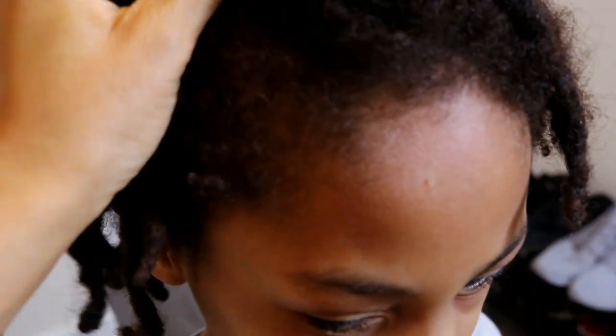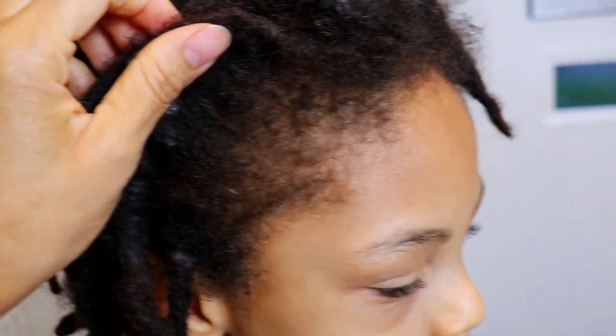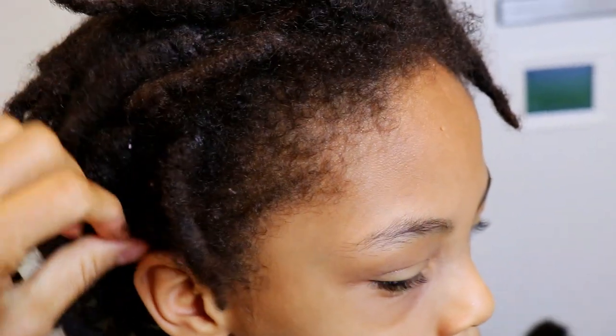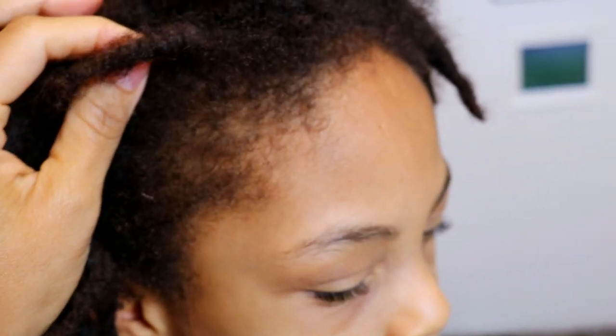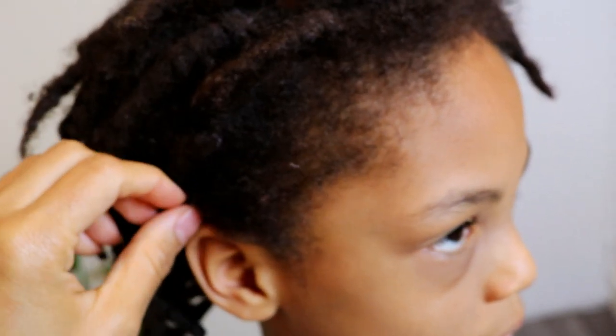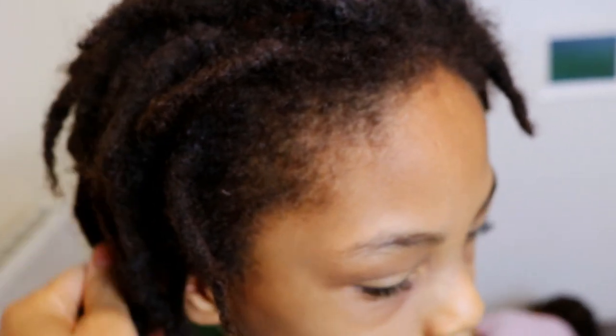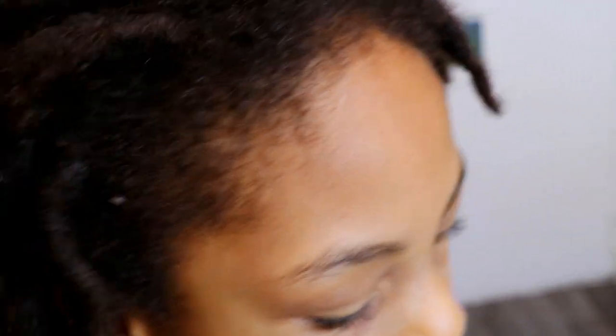Continuing on, we are going to take a look at his hairline, which we can see is still intact. I know this is a concern to a lot of parents who are interested in starting their children's lock journey, but as you can see his hairline isn't thinning or receding. This comes down to how you care for their locks, how often you are re-twisting, and most importantly how tight you are re-twisting their locks.